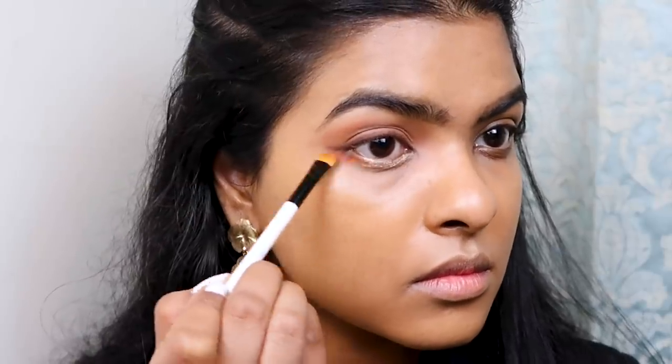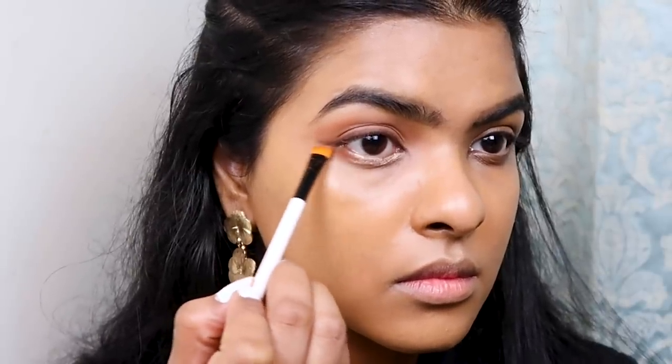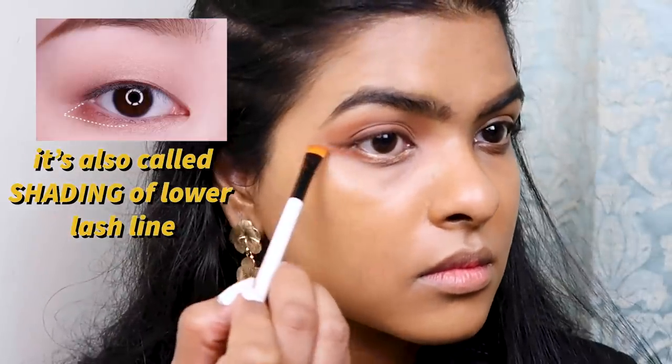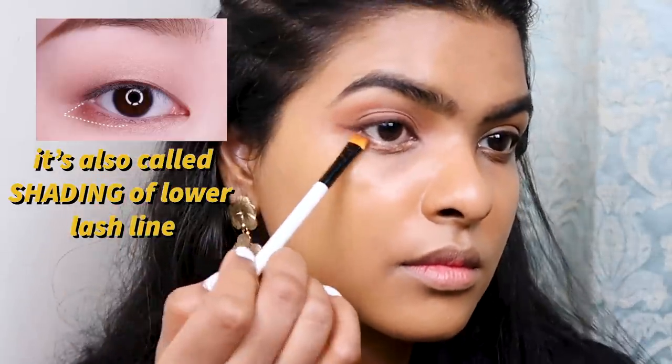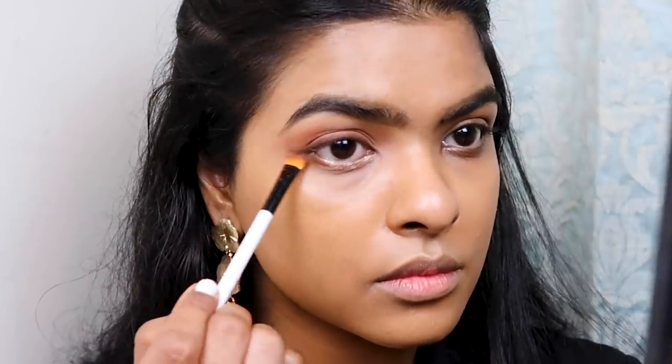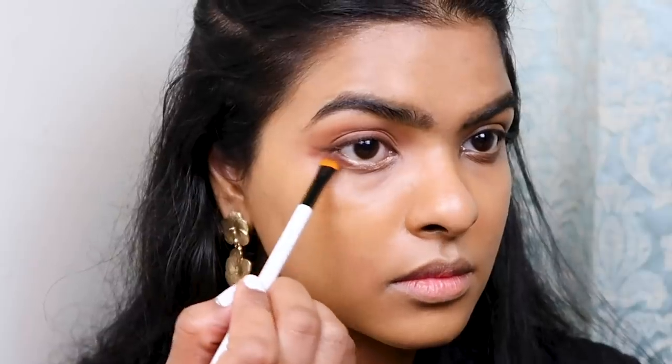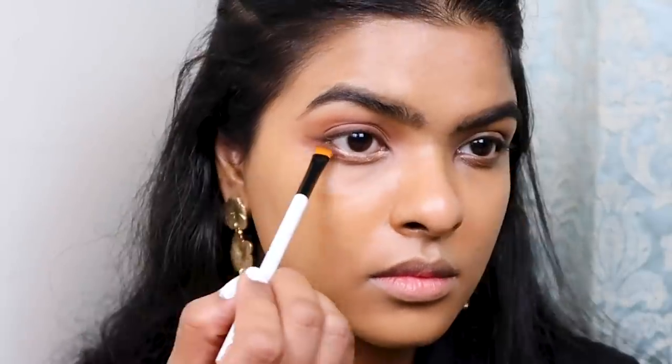Using my angular brush by Color Bar again and picking up the orange color, I'm placing this color on the outer one-third of my lower lash line, kind of creating a lower wing. I've seen a lot of Korean YouTube channels and they really like to do this technique to enhance their eye look. It's a pretty different technique — I've never tried it before and really wanted to see how much of a difference it would make on my eyes.